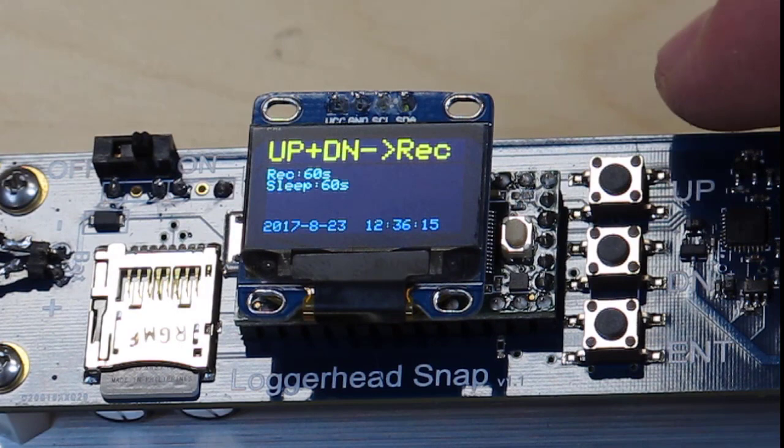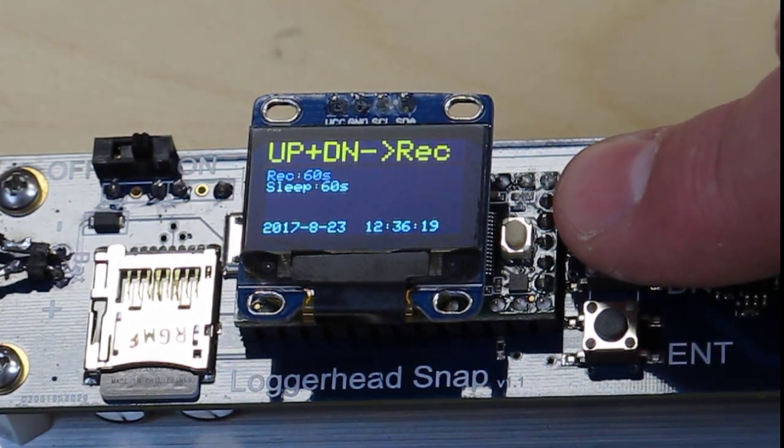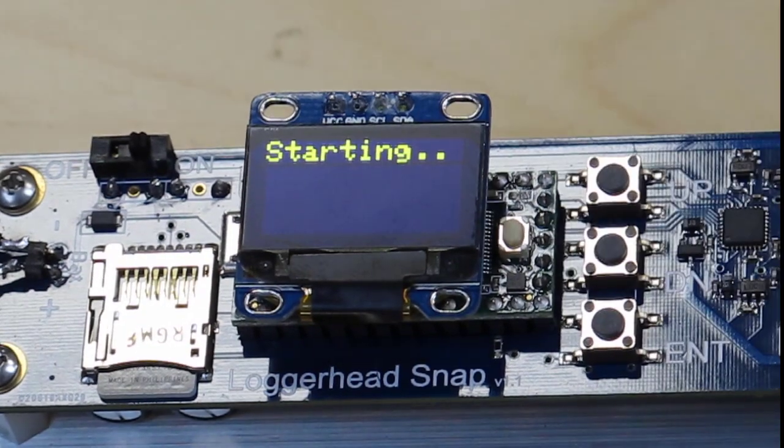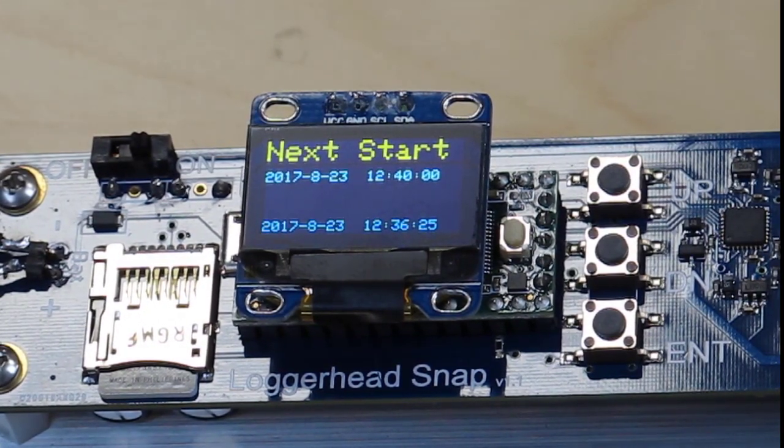Press the up and the down buttons at the same time to start recording. It will indicate that it's starting, and it will start on the next even minute so that your files have nice start times.